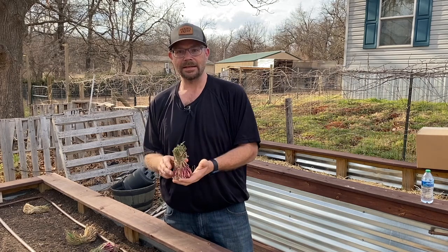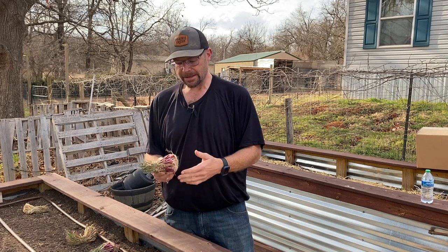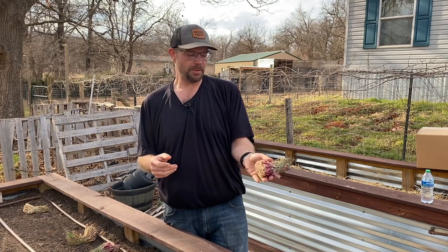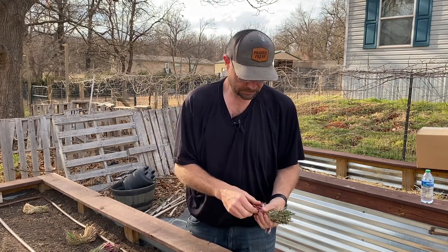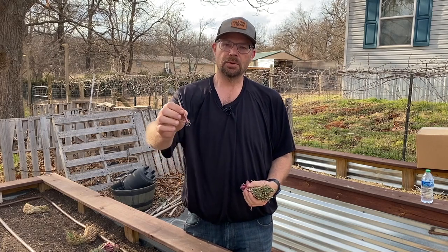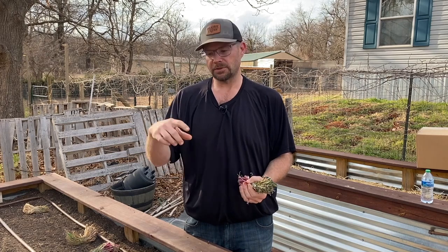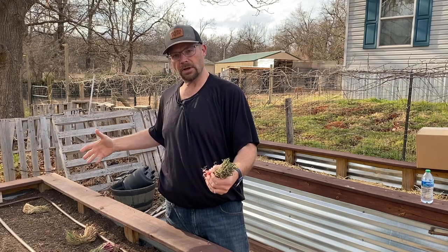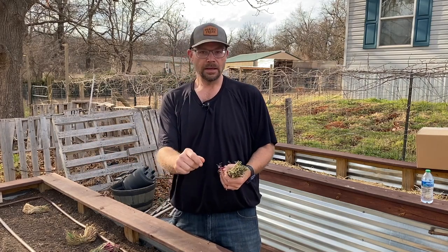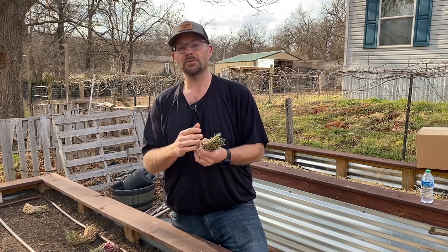We get these onion sets at Dixondale.com. We've got some red onions and some sweet onions, and they come in a big pack — maybe 25 or 30 — held together by a rubber band. We're just going to stick them in the ground about every two inches. We get them in really close and tight, and as the season goes along and they get bigger, we'll come out and start picking the ones in between, and those are the ones we eat in the kitchen.